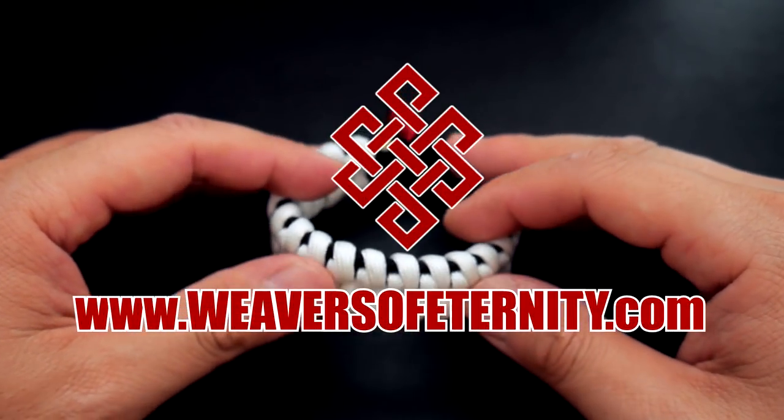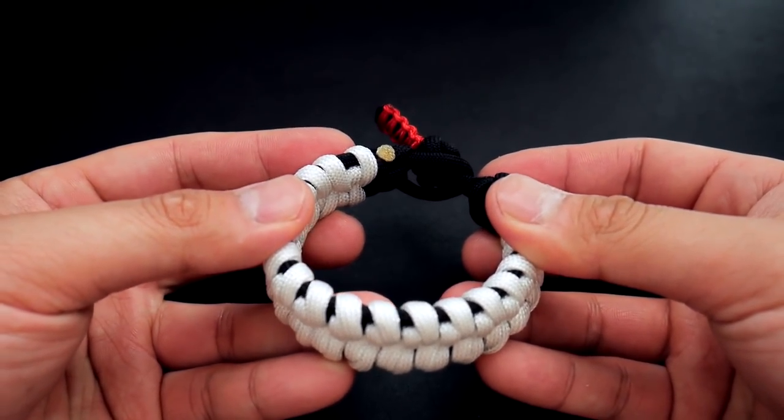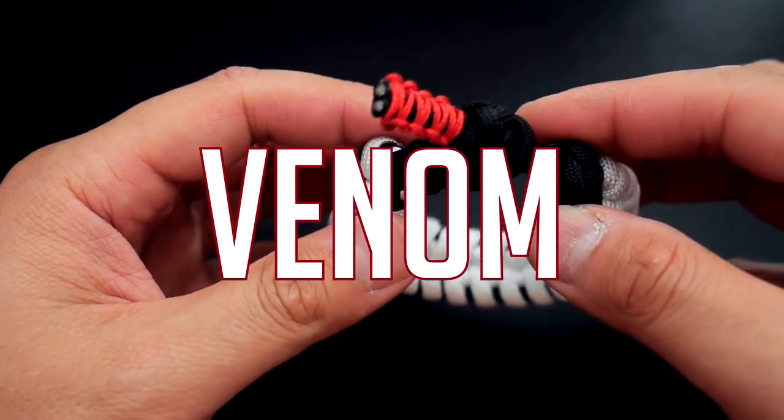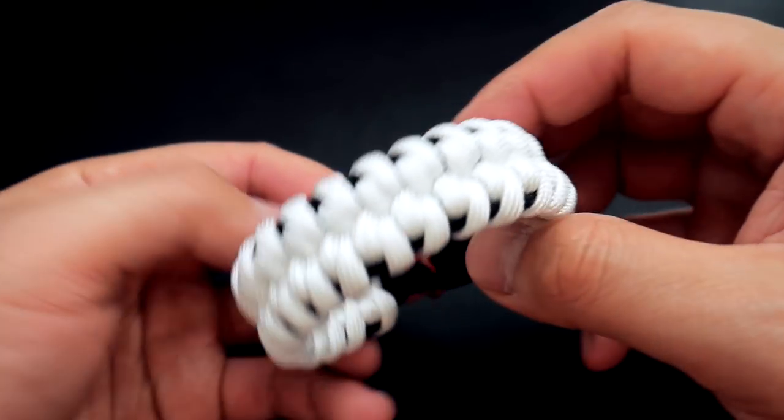Hey, what's going on guys? Tim here again. Got another tutorial for you today and we are doing the Venom Heracord Bracelet. Now the Venom is not only the theme of the bracelet in terms of the color scheme, but it's also the actual name of the pattern, not titled by me.